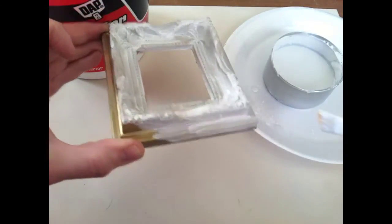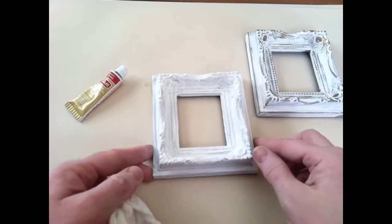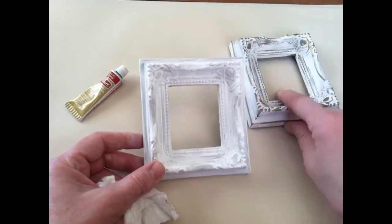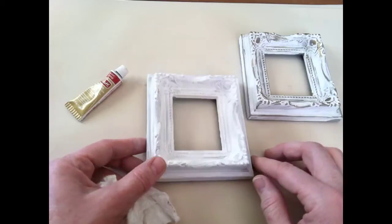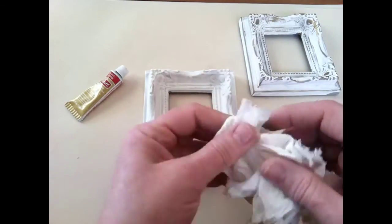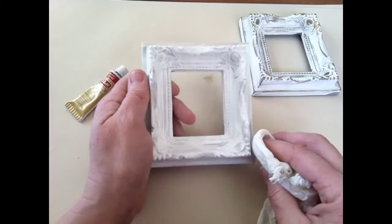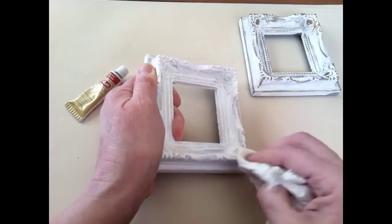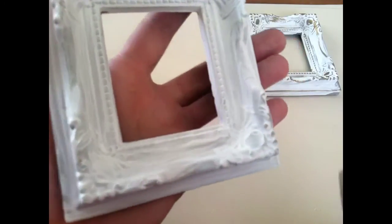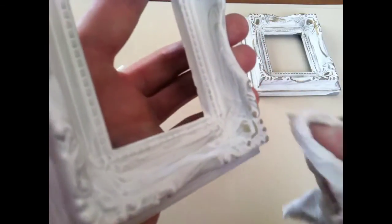Let me just finish coating it and we'll come back and show you the final step. So we have all three of our little gray plastic frames coated with the DIY chalk paint. Now I'm going to show you how we get this effect here. I just have a paper towel — you can use a cloth. All you want to do is just start rubbing at it. What you're doing is essentially rubbing off that chalk paint, and that's going to reveal your details.